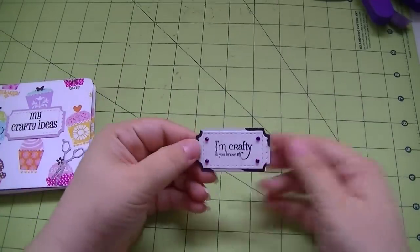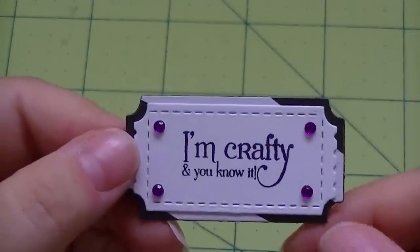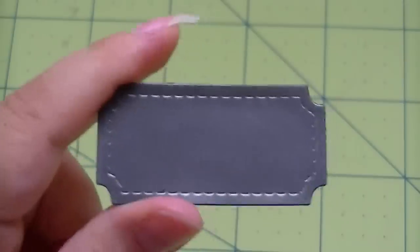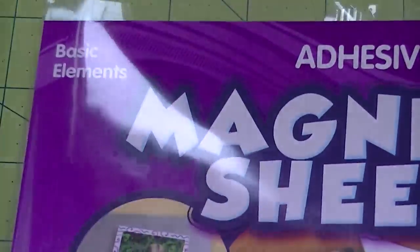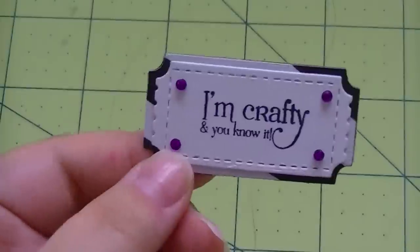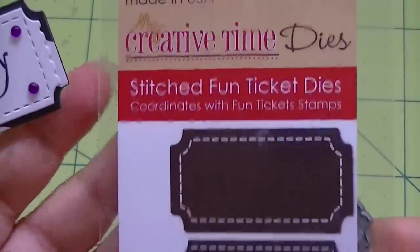The other project I worked on - I used the My Creative Time dies, specifically the ticket die. I used it on magnet - I took it out of magnet first. The magnet I used I just got at Walmart - adhesive magnet sheets, two adhesive sheets. I also got some at the Dollar Tree that I'm actually trying out right now to see how it cuts with the dies, so I can let you know how that works out.